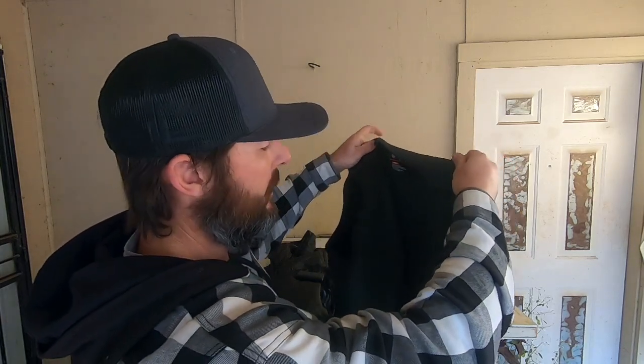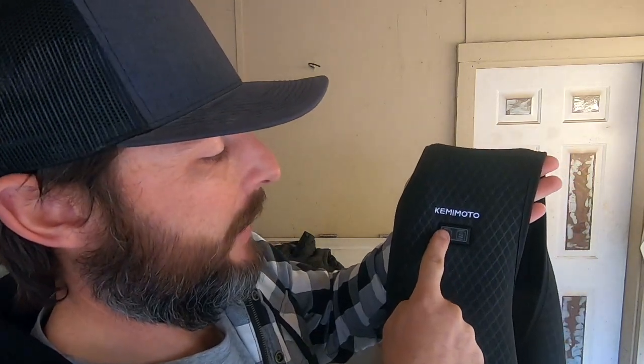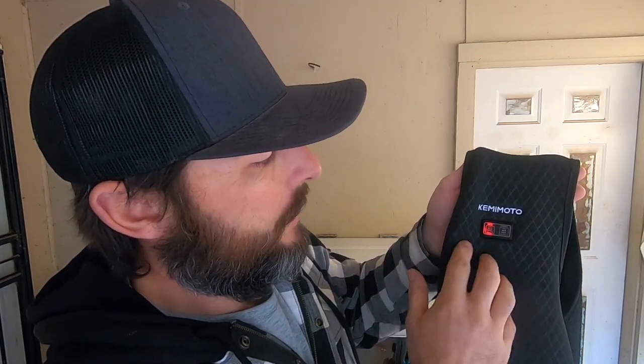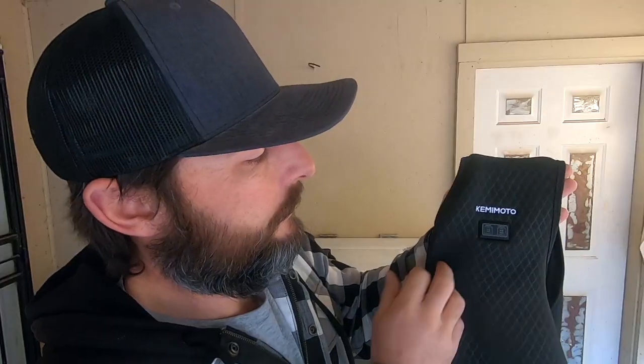This vest - pretty much the same thing. Left side pocket, plug it in, drop it in. Controls work the same: press hold for the back, press hold for the front. This one is individual - you can do front or back because it doesn't have a hood. The other one is all-over heat, or hood heat, or hood heat all over - you make your own choices. We'll see how they do on a ride. Catch you all in a minute.